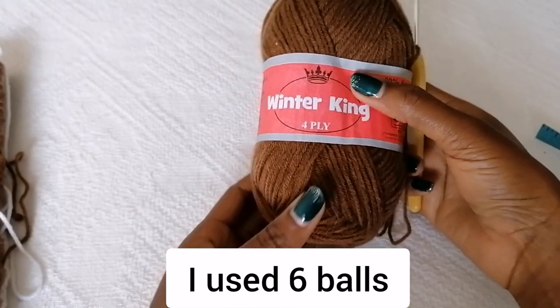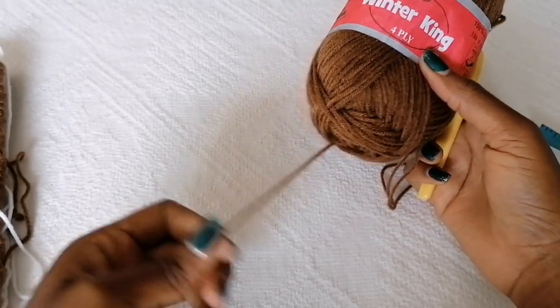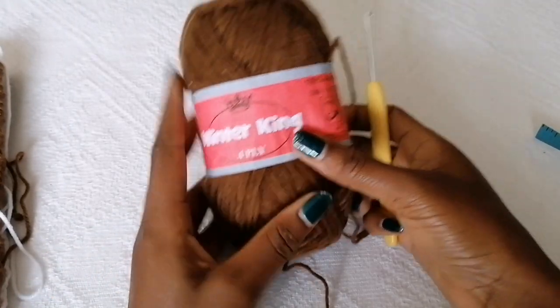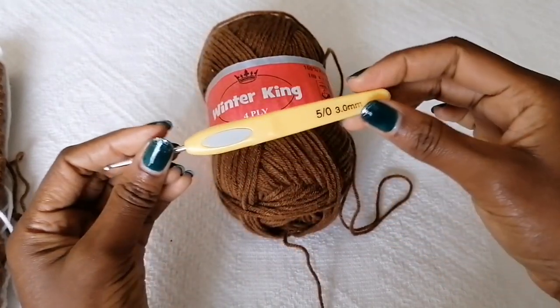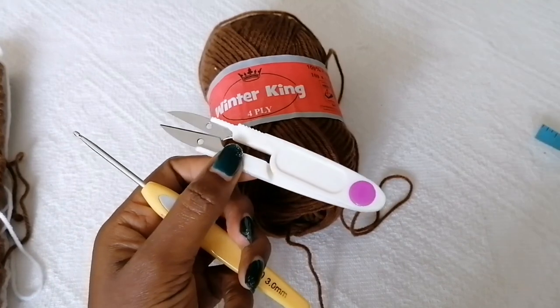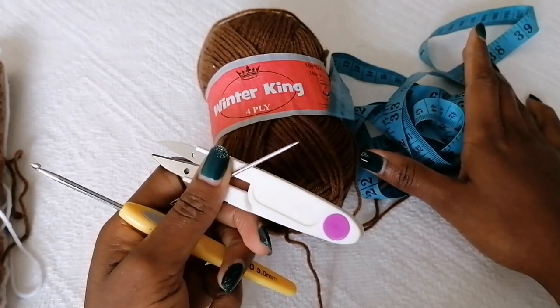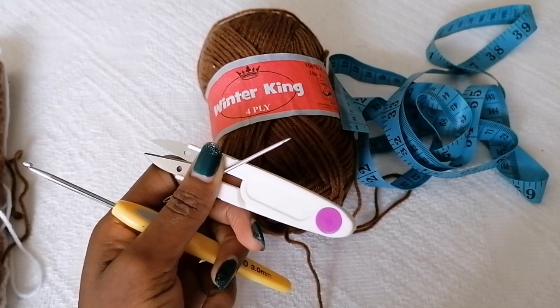For the materials, I'm using a medium weight yarn called Winter King four-ply, but you can use any other medium weight yarn of your choice. For medium weight yarn I'm going to use a 3mm crochet hook. You also need scissors, a darning needle, a tape measure, and stitch markers, which are optional.